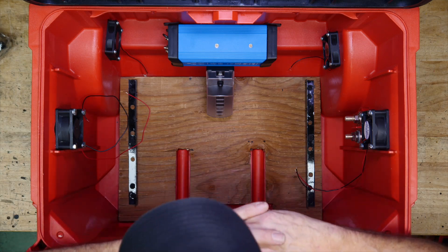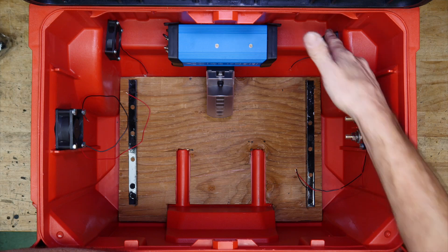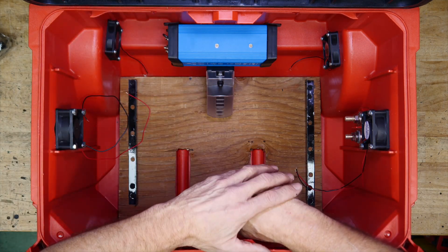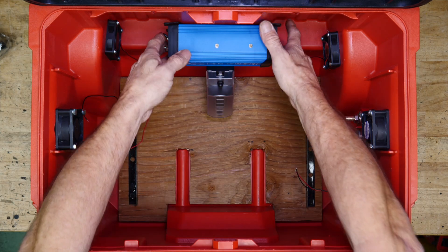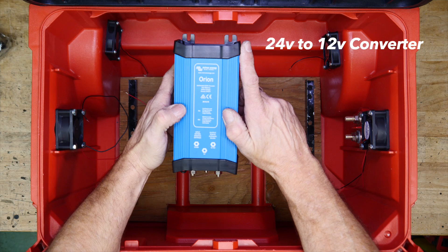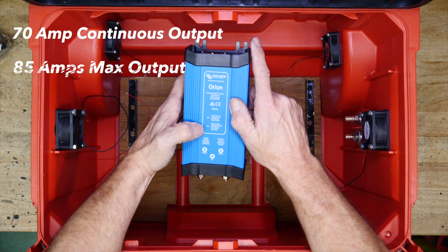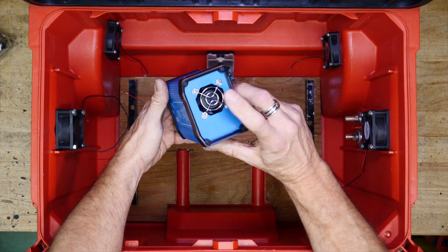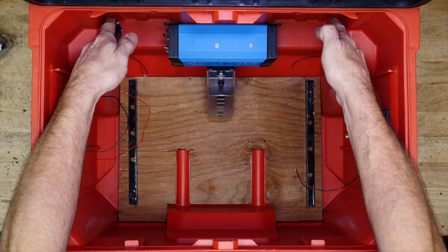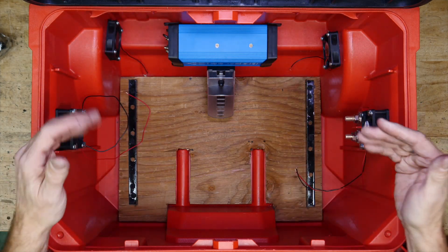I just want to touch quickly on this cooling system before I move on. What I've decided to do here is a pass-through system where these two fans are sucking the outside air in, and these two fans are blowing the hot air out. This big blue guy here is a Victron Orion — it's a 24 to 12 volt DC-to-DC converter, 70 amp continuous, 85 amp maximum. It does have a fan, but if it's just sucking in hot air it's not doing any good. So I've put these two little fans specifically to cool this, and these two fans specifically to cool the inverter.